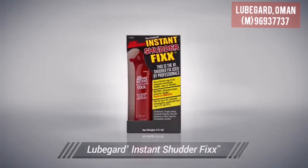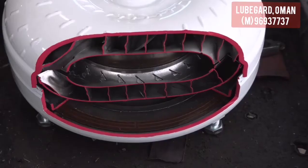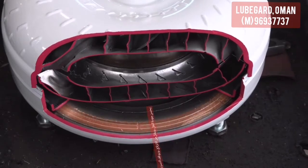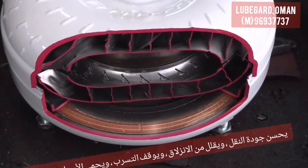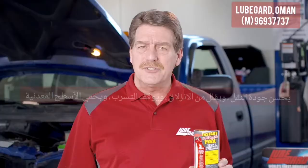LubeGuard's Instant Shutter Fix is a concentrated friction modifier formulated specifically for eliminating low-speed frictional problems like torque converter shutter. As transmissions age, the lock-up torque converter's ability to transfer torque smoothly can decline and OEM additives deplete. This can cause a torque converter shutter problem that is either fluid-related or mechanically related.